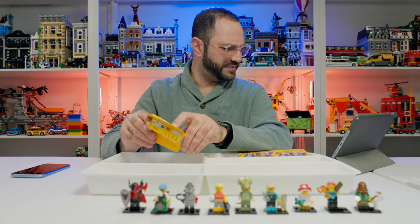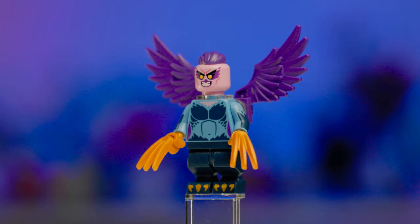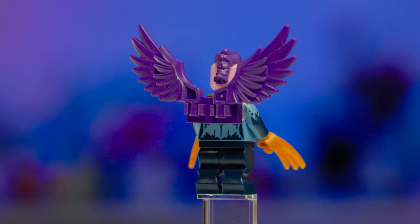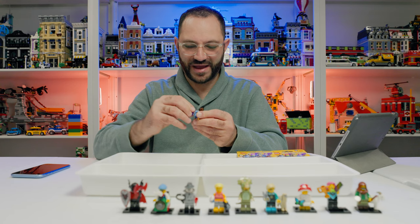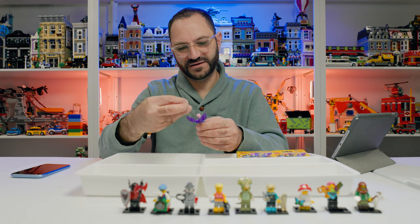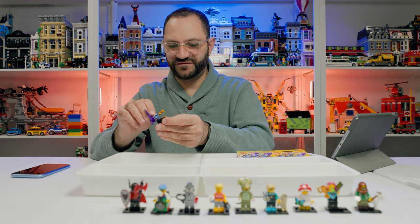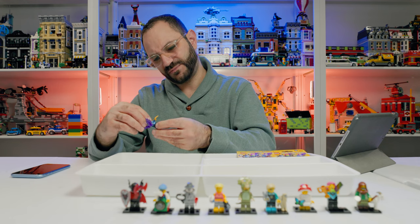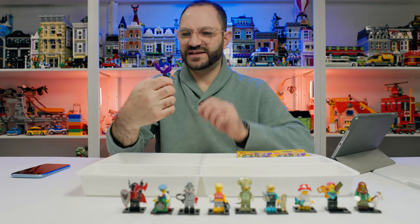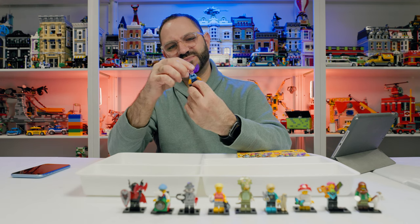Next is the Harpy, with interesting centaur-style legs. It has arm printing — not dual molded — and back printing that gets covered by the neck mount for the wings. One-sided head print with a mohawk ponytail and gold claws. It's a very interesting and detailed character — I could see it as an enemy in Ninjago or Monkey King. Not one I'd have picked up on its own, but it has a lot of extra pieces and cool detail.